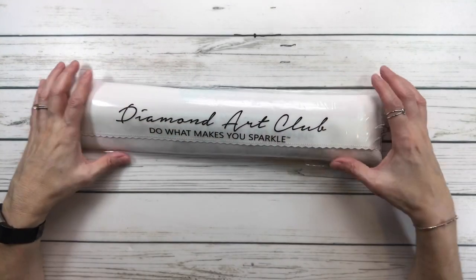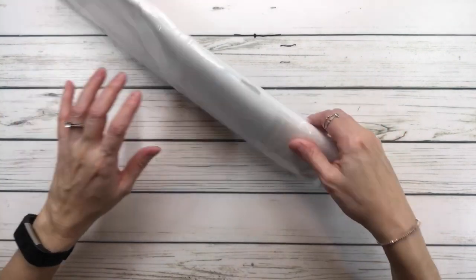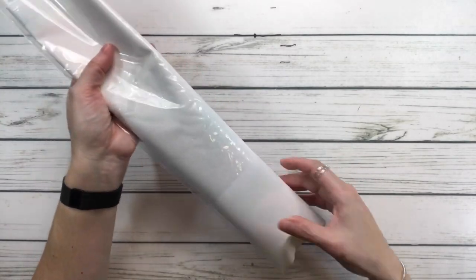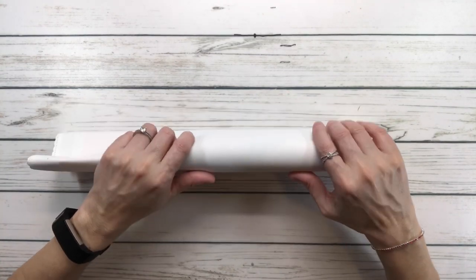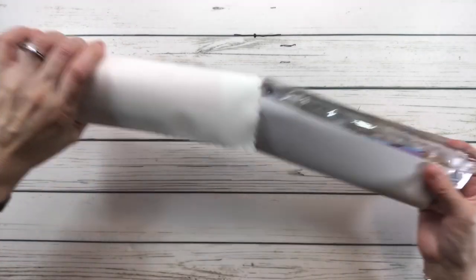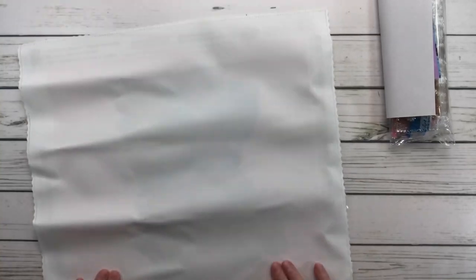All canvases come in a plastic bag so they're safe during travel. It says 'Diamond Art Club — do what makes you sparkle,' but I always say do what makes you happy! The canvas from Diamond Art Club is very soft, designed to prevent wrinkling and fraying. It may look wrinkled when you first open it, but just leave it out and it will flatten by itself.